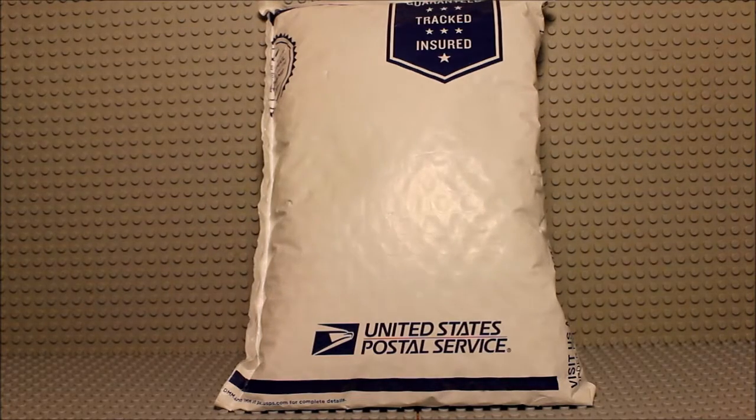And once again, we have another package from BrickLink. Let's go ahead and crack this baby open. This BrickLink order is a fairly simple one, and I did most of the hard work already of sort of pre-opening this package.